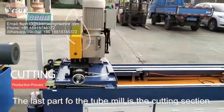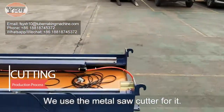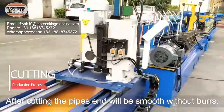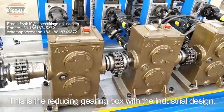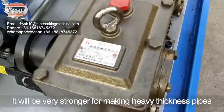The last part of the tube mill is the cutting section. We use a metal saw cutter. After cutting, the pipe's end will be smooth without burrs. This is the reducing gearbox with industrial design — it will be very strong for making heavy thickness pipes.